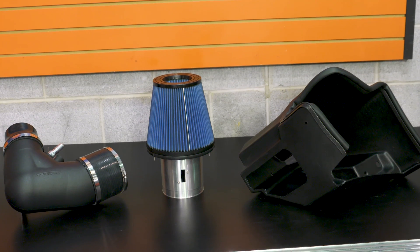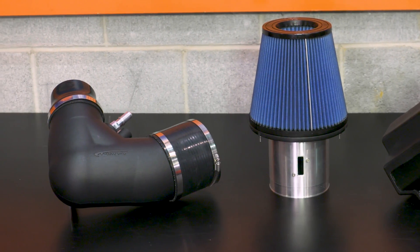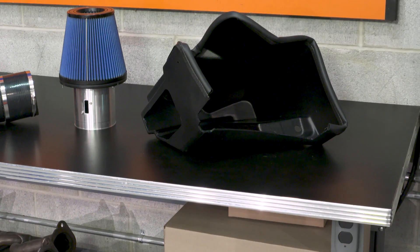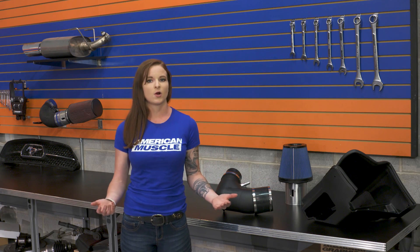This intake comes with a few pieces: your air filter with a velocity stack, the inlet tube, clamps and couplers, the mass airflow housing, and the heat shield. It comes with all the necessary hardware to get the intake installed. Due to the size of the mass airflow housing, this is a tune-required intake, so just keep that in mind.